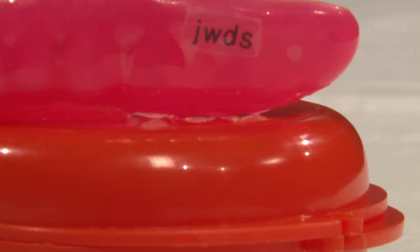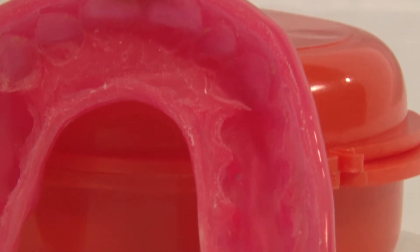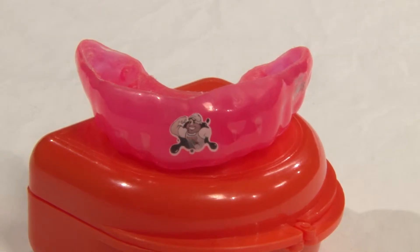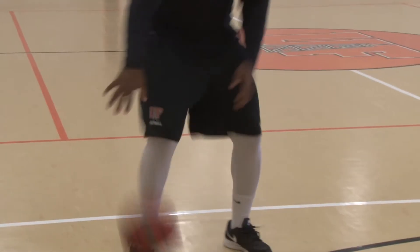The JWDS mouthpiece, originated by Dr. John Winters, is a custom-molded mouthpiece essential for any athlete's mouth. Mouthpieces are used across all sports and all ages, most commonly used in football and basketball.